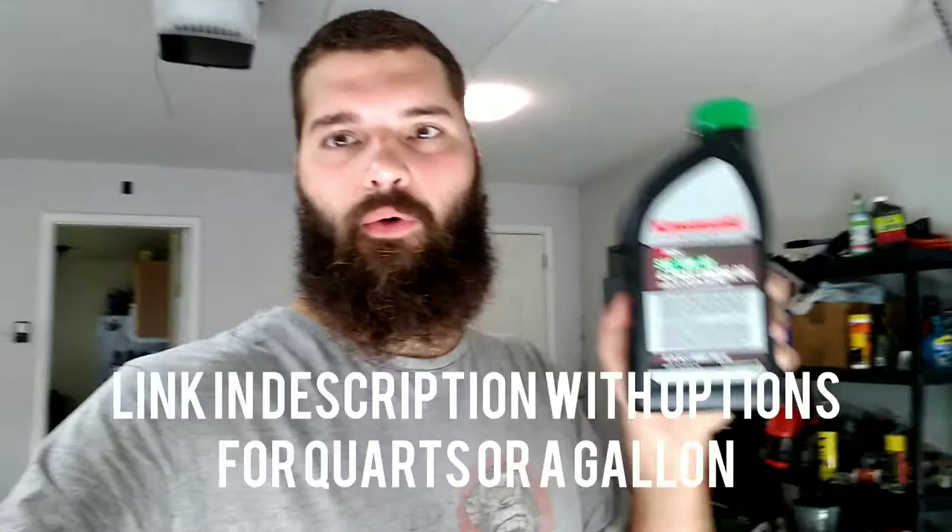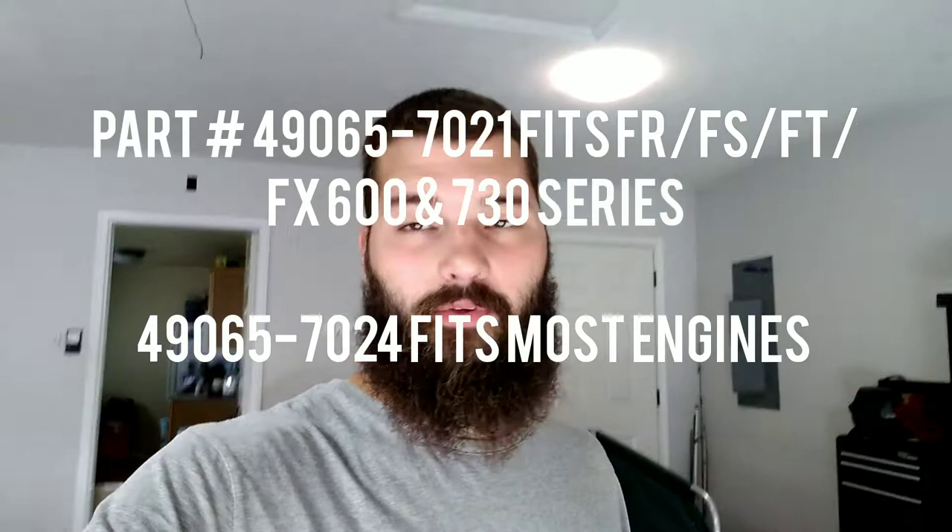Obviously you're going to need the oil. I'm using SAE 10W40. You can use SAE 10W30 for these motors as well, or whatever your temperature spec is. You can figure out which one you really need by looking it up in the owner's manual depending on your temperature and location. You obviously need an oil filter as well. For the FX730 motor you need 2.1 quarts if you're changing the oil filter, which you should be every oil change — just my opinion of course.